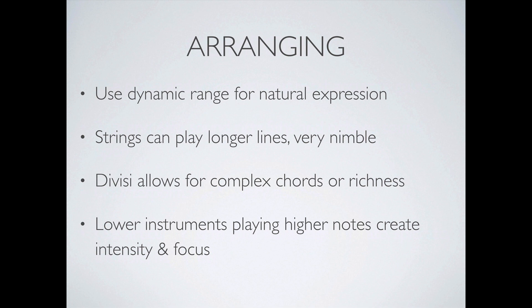Divisi is a concept where you take one section of the string orchestra and separate it into different sub-sections. For example, with the first violins, if you have two notes you want them to play — like an A and a D — you can get half the violin ones to play the D while the other half play the A. You can apply divisi for every section for more than two notes, allowing very complex chords. More instruments playing the same note adds more richness and a fuller sound — it's a balancing act. Some libraries come with divisi functionality built in.